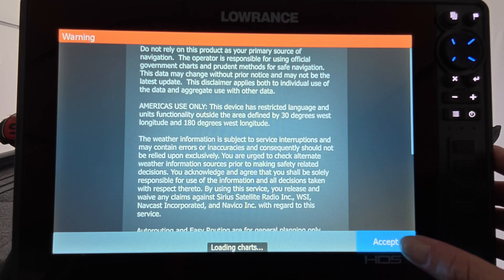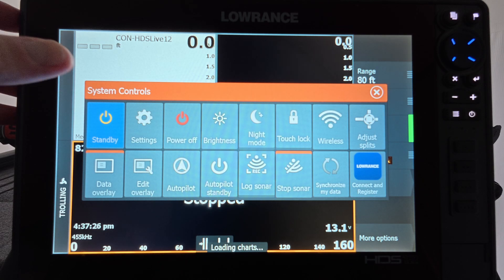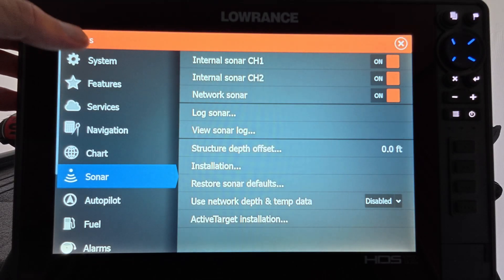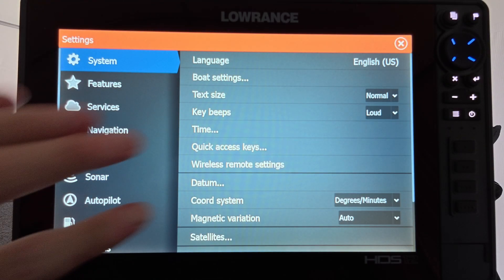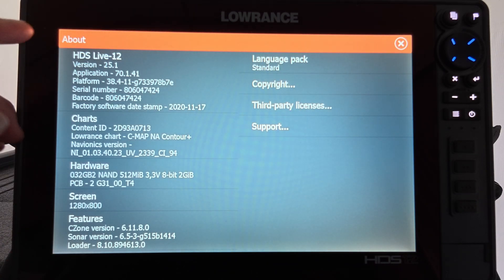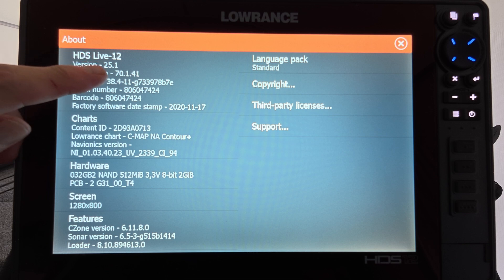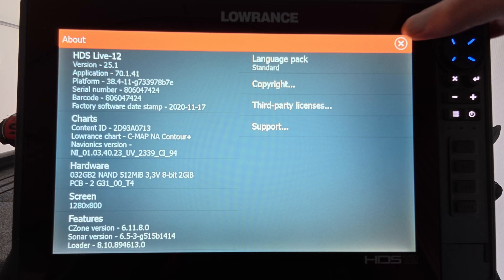Once it powers back up, press accept, then press the power button, click on settings, then system, and scroll down to about. You can verify the version there. HDS Live 12, version 25.1 — the update was successful.